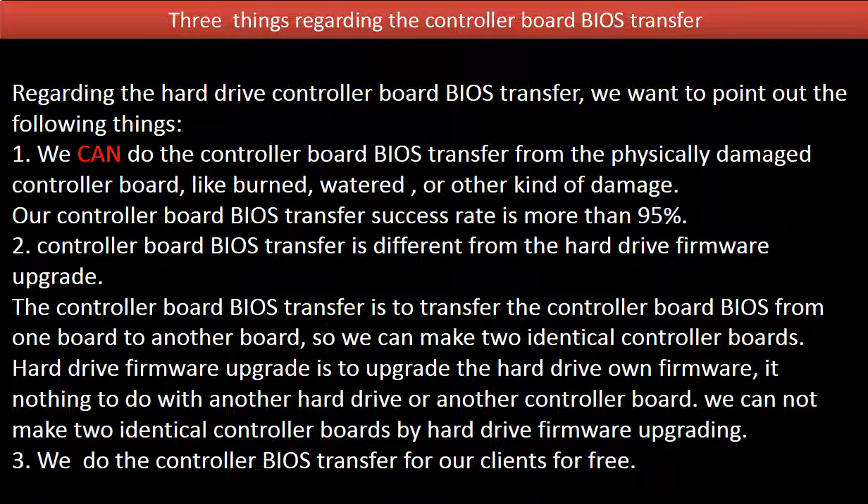3. We do the controller board BIOS transfer for our clients for free.